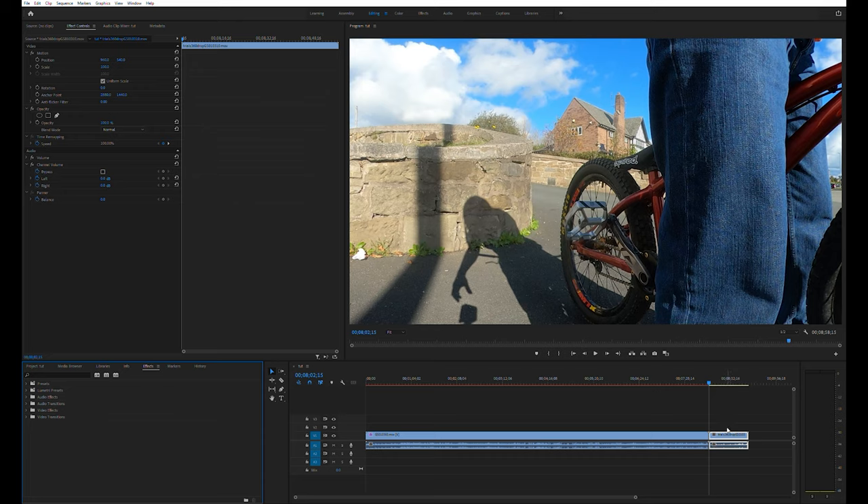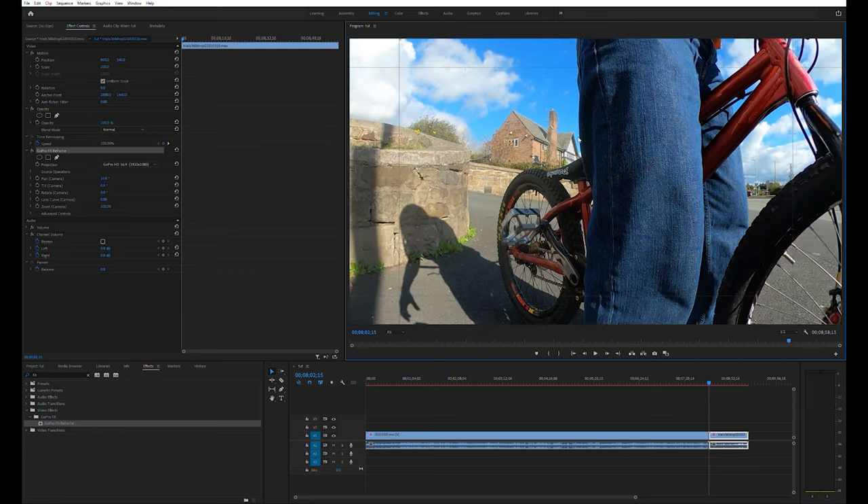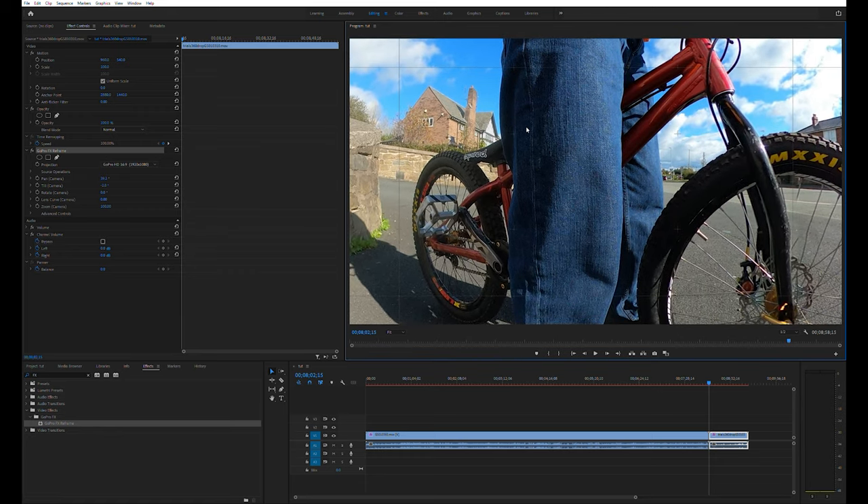This second clip is the GoPro on top of a tripod, so it's static rather than a POV. Do the same process — drag and drop the GoPro FX Reframe plugin onto the video in the timeline and it appears in the Effects Control panel. Click the top part where it says 'GoPro FX Reframe' and it will gray out that bar and put a frame around the video in the preview. Left-click and hold to drag it across to pan and tilt.